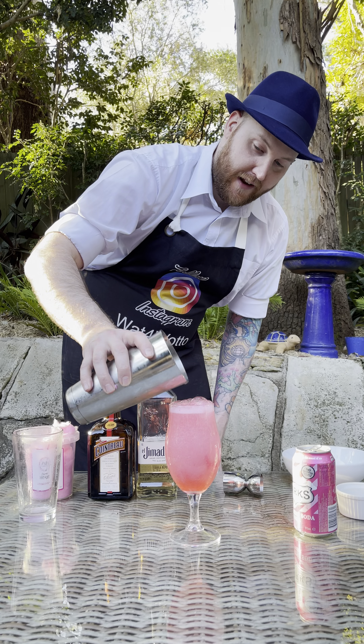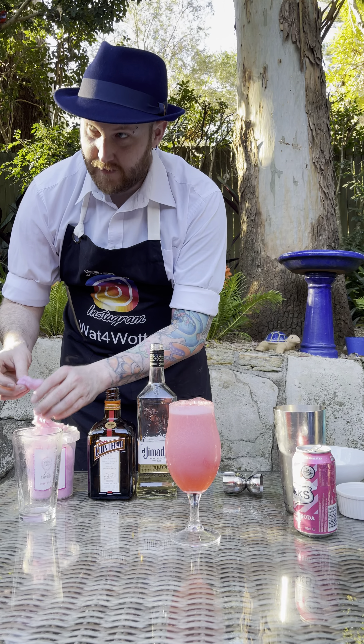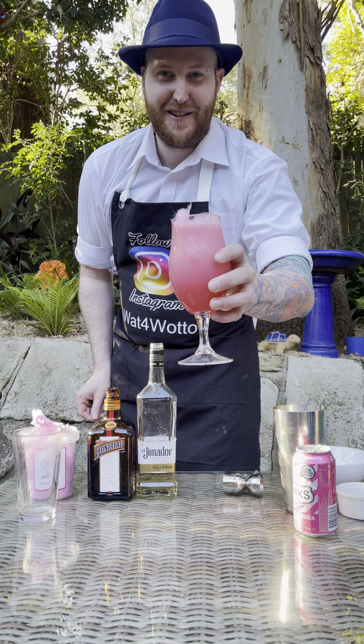Look at that! And then to garnish you can also rip off a little bit more Fairy Floss and you can pop it in like there. And there we have it — our Fairy Floss cocktail. Cheers!